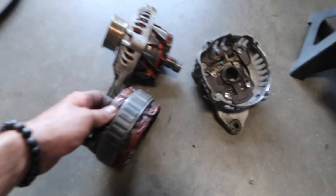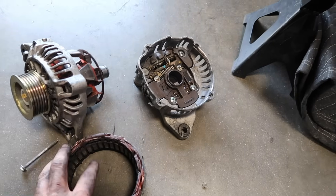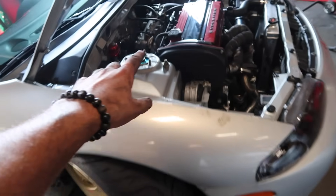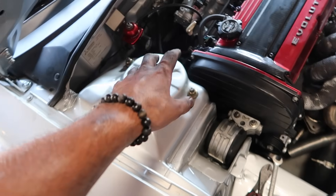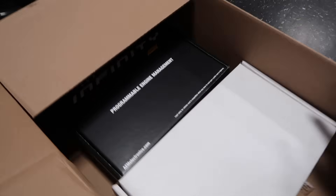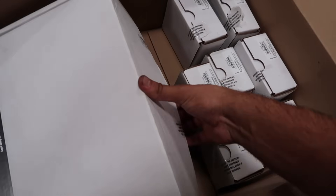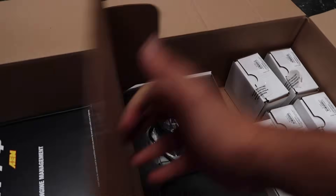We got the alternator out real quick — you guys can see this thing's in pieces. So I'm going to basically warranty it out at AutoZone, get back here, put it on. Once I get back, we're going to go ahead and start on the AEM Infinity and Dash. I want to show you guys the full AEM parts that we're going to be installing on the Mitsubishi Eclipse. I got a little too anxious to start opening these up, but I do want to show you guys what's inside the boxes.